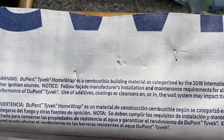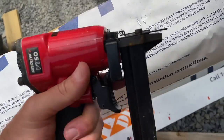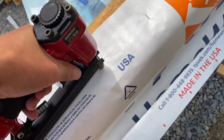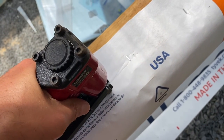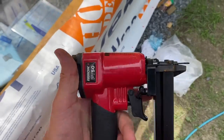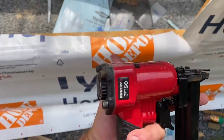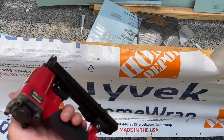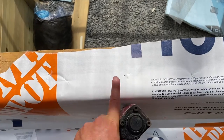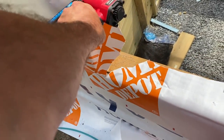I notice if you hold it and then push, it does a double shot — it does that a lot. Now that one did not shoot at all. I found that if you hold the trigger and push, it's far more likely to misfire. But if you go like this — it misfired. Yeah, a lot of missed shots, but still easier than using a hand stapler by far. For ten dollars more, it's definitely worth it over a hand stapler, if you have an air compressor.